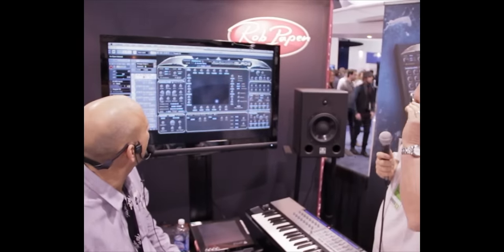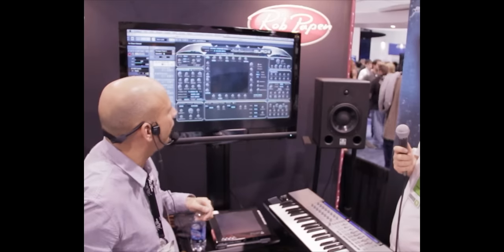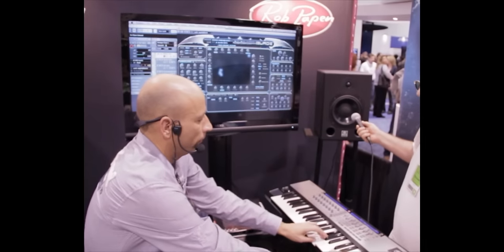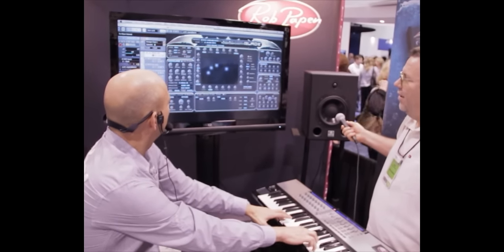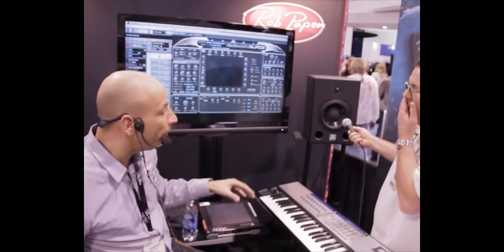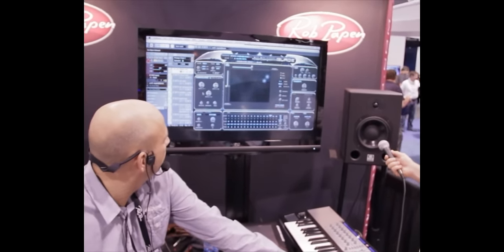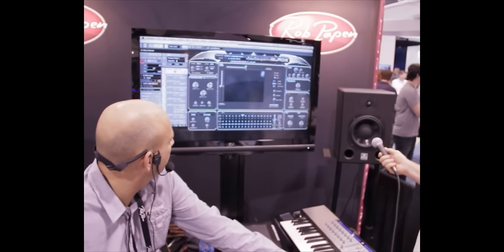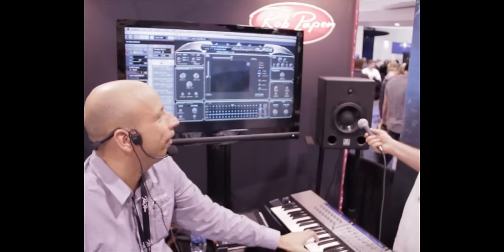When I pick one of the other presets — like Angels — this is where that preset starts. The fun part again is you go to the easy page and just change the harmolator there, and you get totally different sounds.